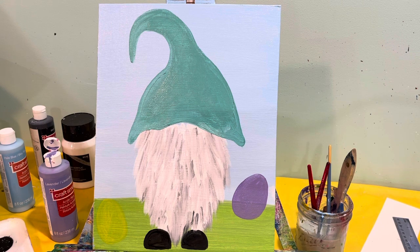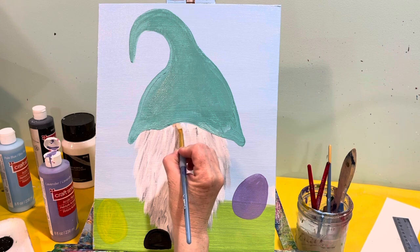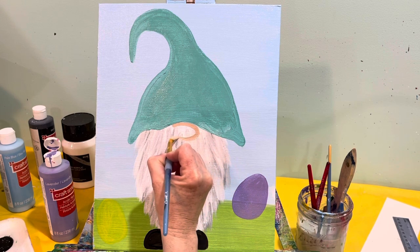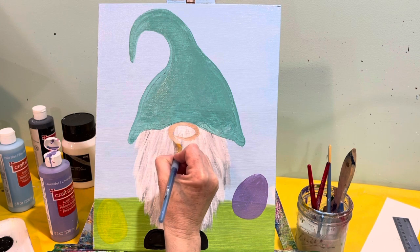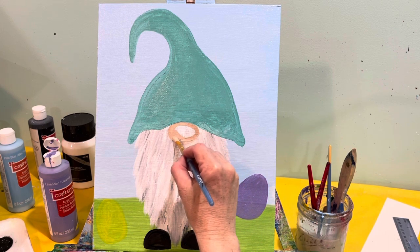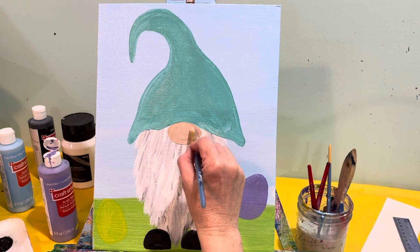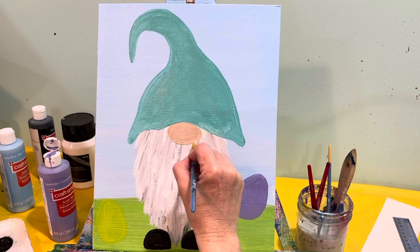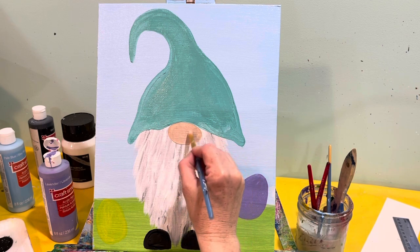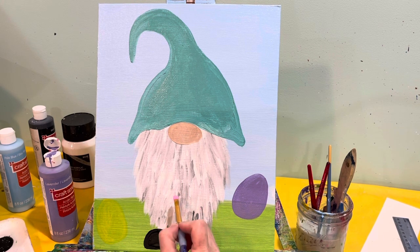With our skin color, we're going to come in here and do our gnome nose — it's a little oval that sits right up there in the curve of the hat. There's our little nose. Wipe that off, and we're going to give him a pink Easter egg that he is holding. It kind of sits right in between his feet.